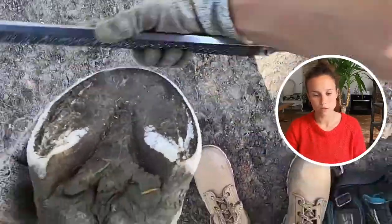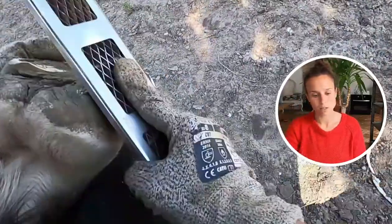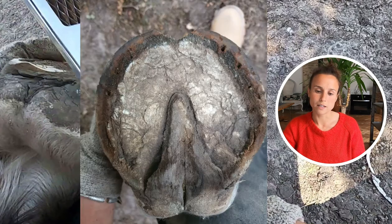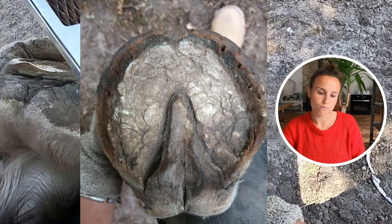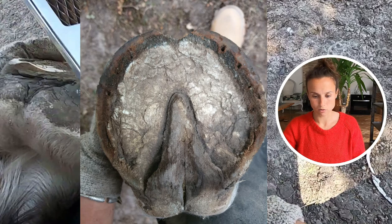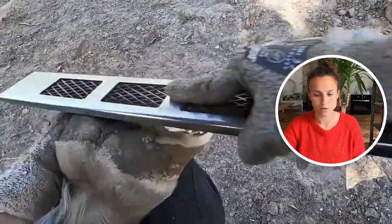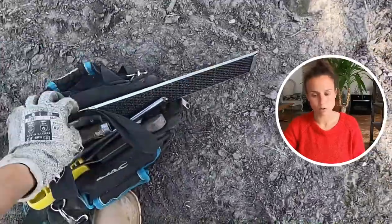I'm working flatter on the medial side, just a little bit of a bevel to keep the wall from breaking off. I have more work to do on the lateral side. Here's a picture from when I took the shoes off — you can clearly see the trend of his foot: it's quite straight on the medial side and flaring and more round on the lateral side. You can also notice he had very little heel — a very thin heel surface — which is much better now.